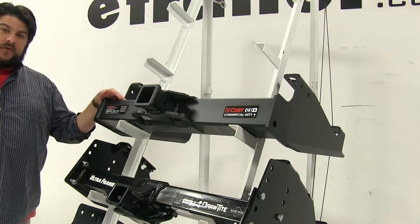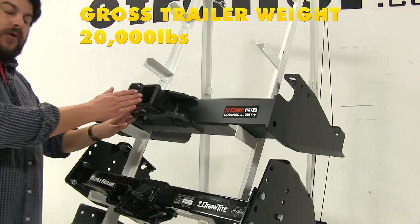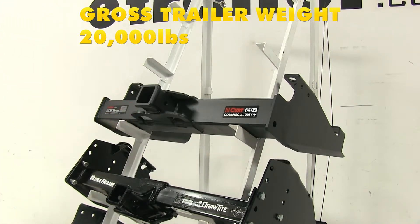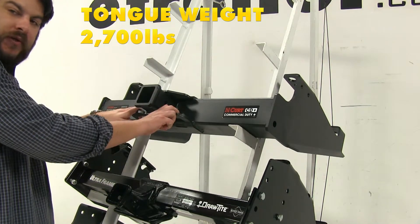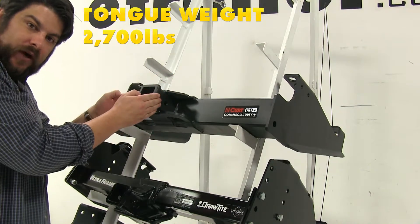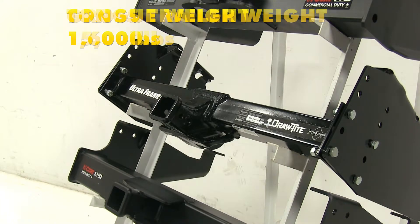With the top Class 5 Curt hitch, the towing capacity is 20,000 pounds — that's how much weight you can pull. It has a max tongue weight of 2,700 pounds, which is how much force can push down on the hitch itself. With the Draw-Tite, the max towing capacity is 15,000 pounds and the max tongue weight is 1,600 pounds.